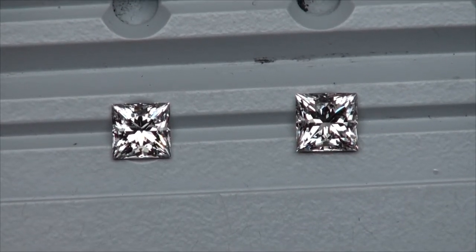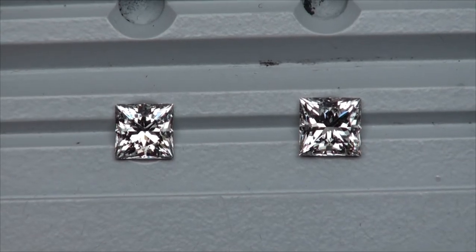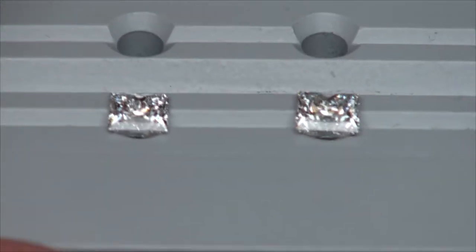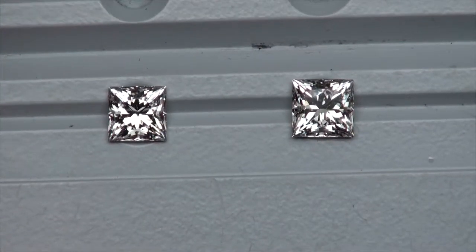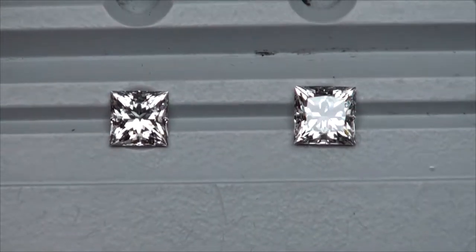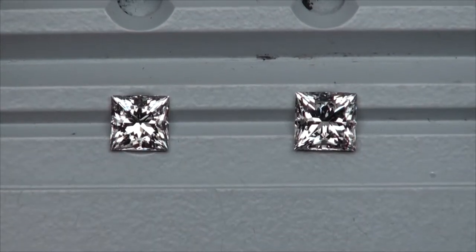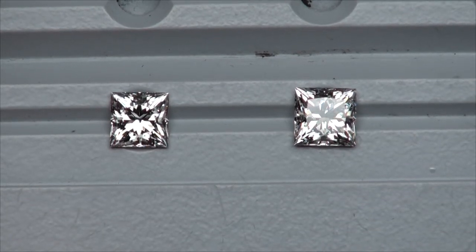They're both princess cuts with relatively small tables for princess cuts, both of them kicking out optics that we rarely see in princess cuts. Both of them spectacular. You can't go wrong either way here, but there are nuances and differences between the two diamonds.